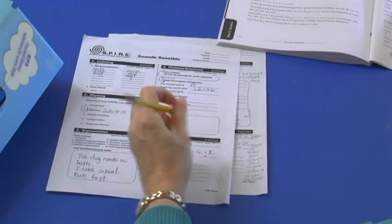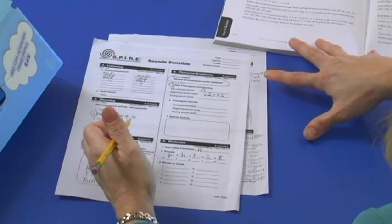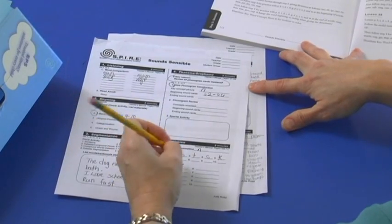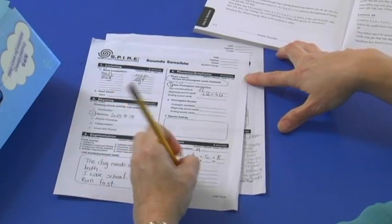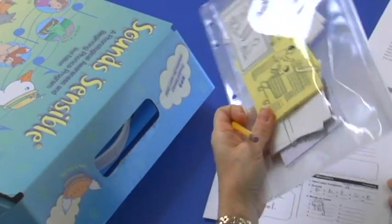The way we start our students getting ready to spell is by dictating words, and in the beginning they just write the beginning sound of the word or the ending — that's kind of a progression into spelling. So after I have my lesson plan written, I'm going to go to the kit and pull out all of the flashcards and different materials I need for the day so it's all together.